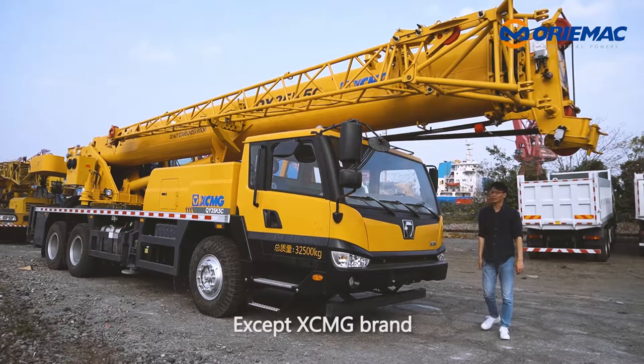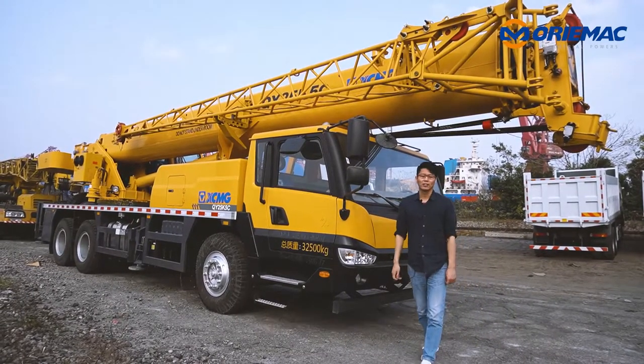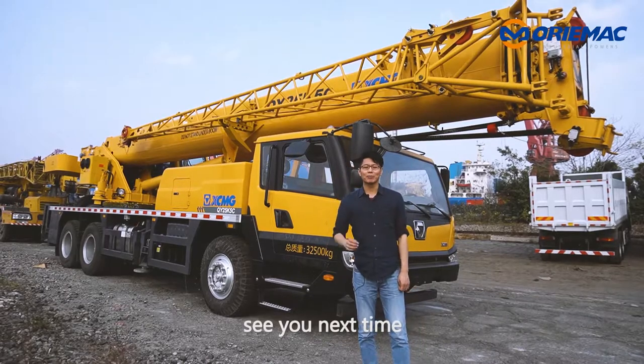Except the XCMG brand, we also have SANY, Zoomlion, and other brands. If you need any machines, we will try our best for you. See you next time. Bye.